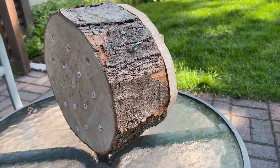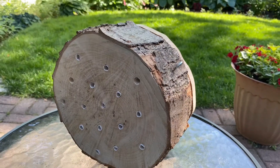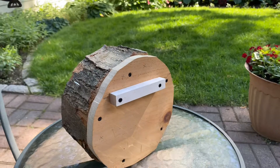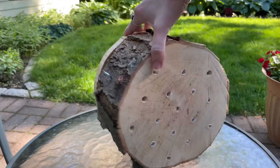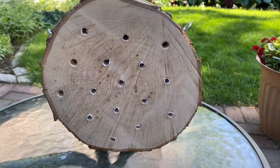Hello, it's Emily with Lowell Parks and Conservation Trust. In today's video I'm going to be showing you how I created this solitary bee hotel specifically designed for mason bees. My design features a removable back panel and parchment paper inserts for better management.